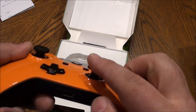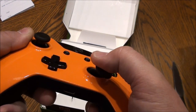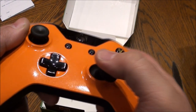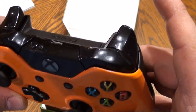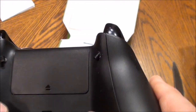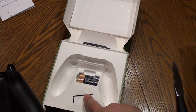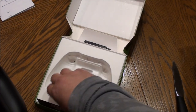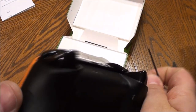You can see I got the dome thumbstick — it's not raised like a Control Freak, but it's still nice and feels good. I got the hair triggers installed. There's an adjustment here and an adjustment here, and it looks like they give you the allen key for that.